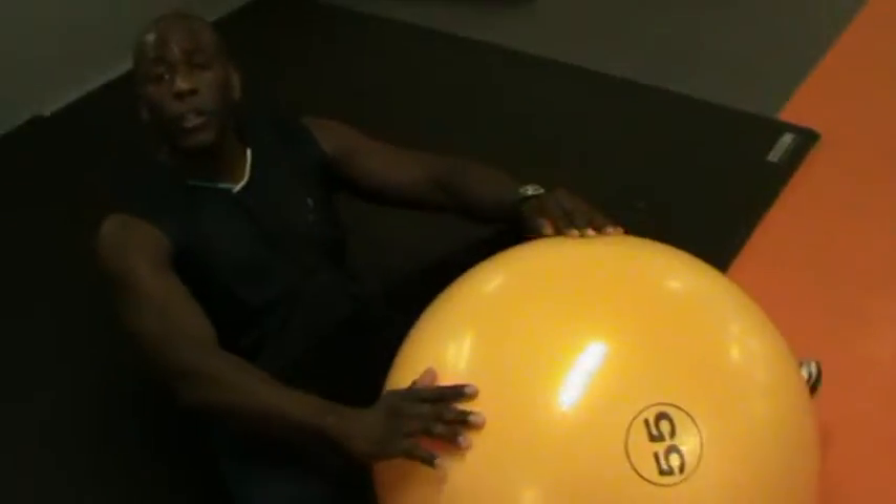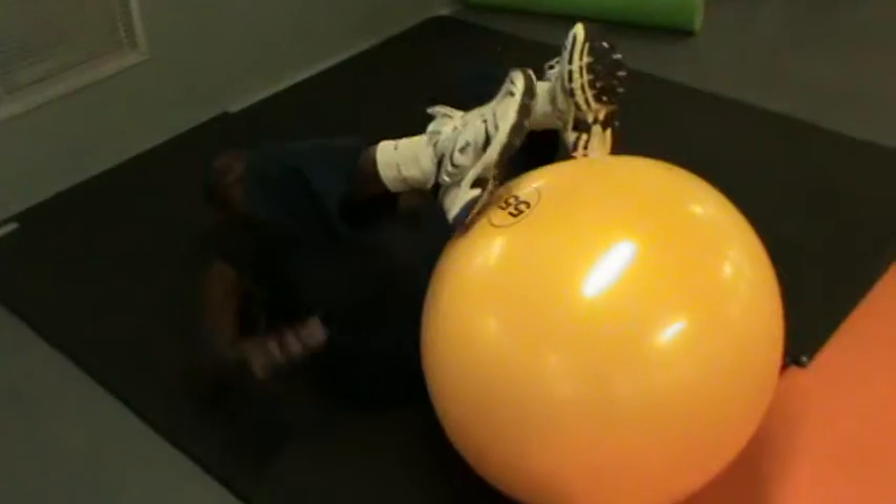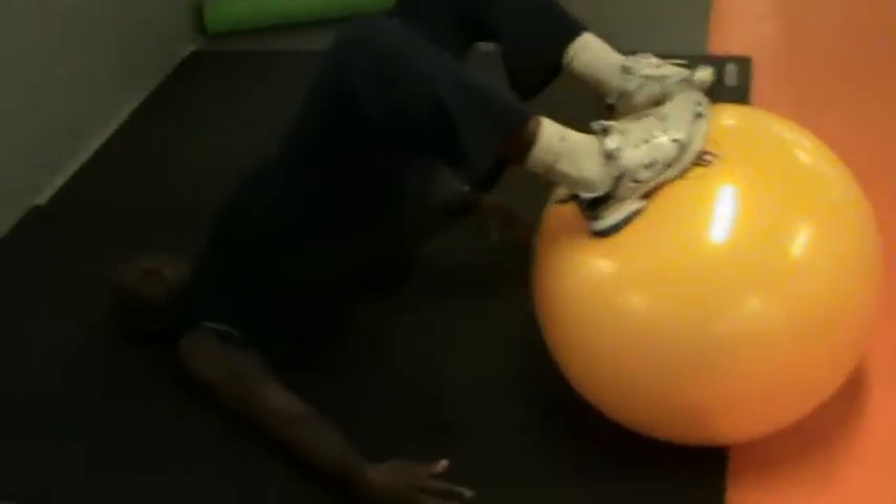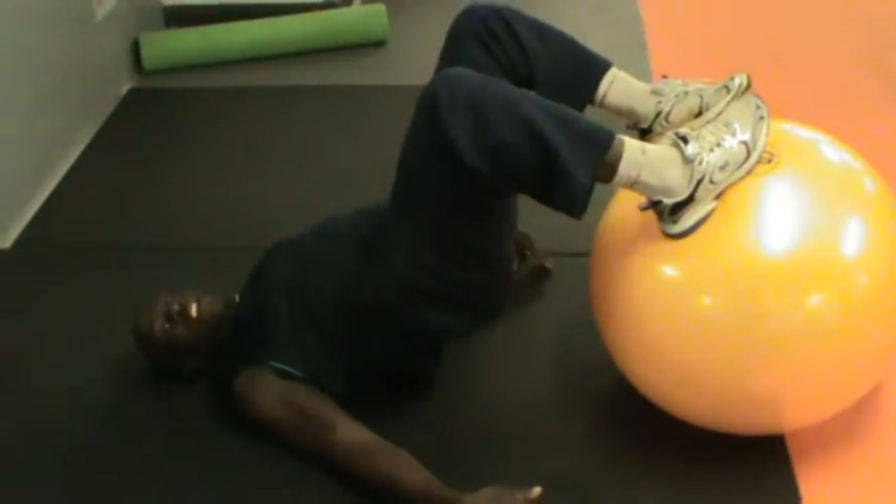You're going to use the ball. All you need to do is keep the ball on the floor. Arms close to the body, arms on the floor, back straight, lift up your body, and then lower down.